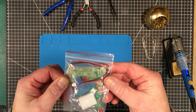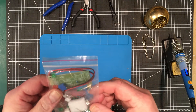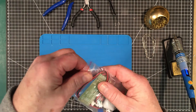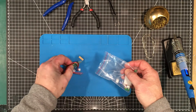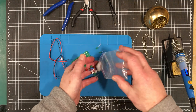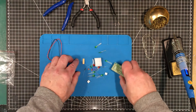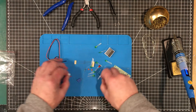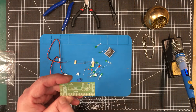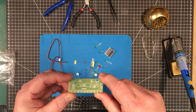What do I got here? This one doesn't look too complicated — one IC, few resistors, but there's no instructions whatsoever. No parts list, no instructions. Potentiometer, a couple little connectors, a couple of pigtails here. Looks like... it's an LM3915. So that is a bar graph display chip.